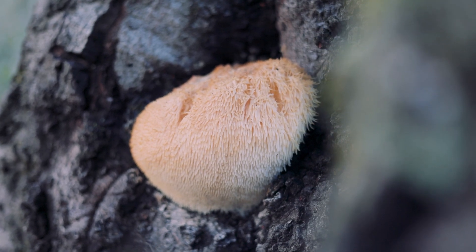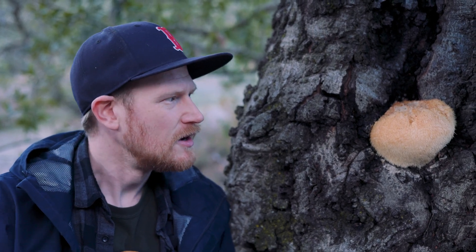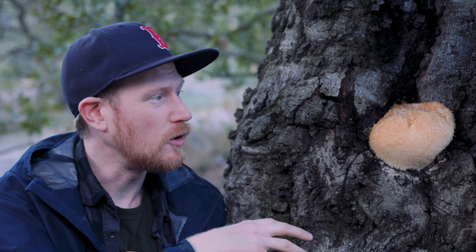These are packed full of lots of different bioactive components — the polysaccharides like the beta-glucans, some of the polysaccharide-protein complexes, along with sesquiterpenes and diterpenoids. All these molecules with biological activities are present in this mushroom, and that's part of how this thing can grow and survive out in nature for so long.